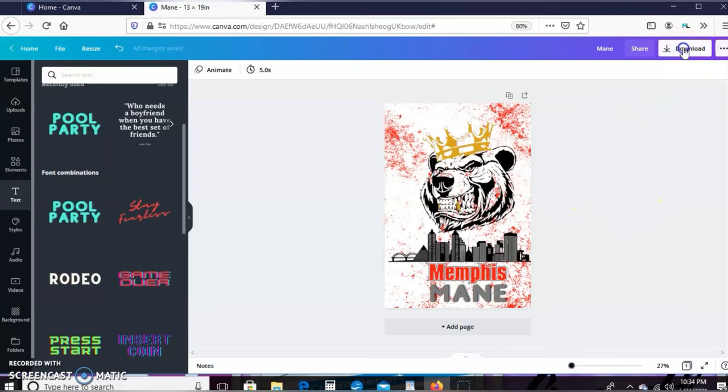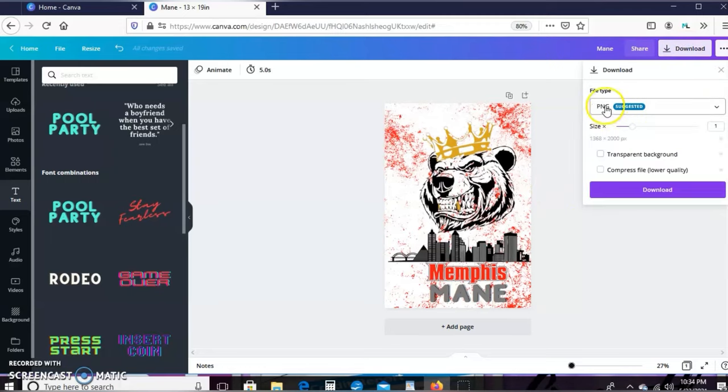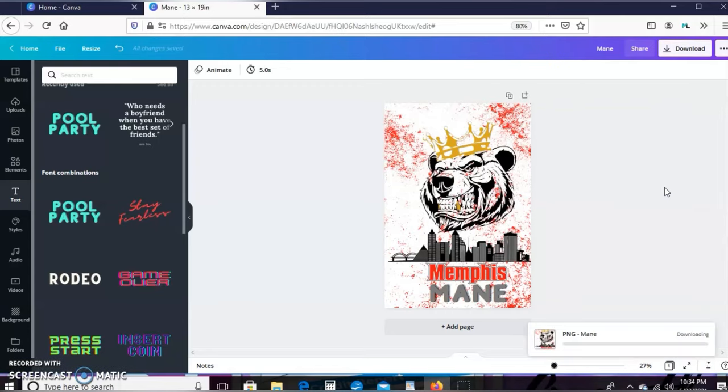Now that we have our design, we're going to go to Download and download this as a PNG and save it to your computer. The next steps are very important, so please pay close attention.